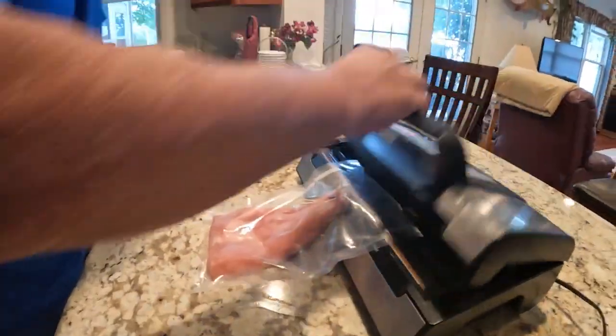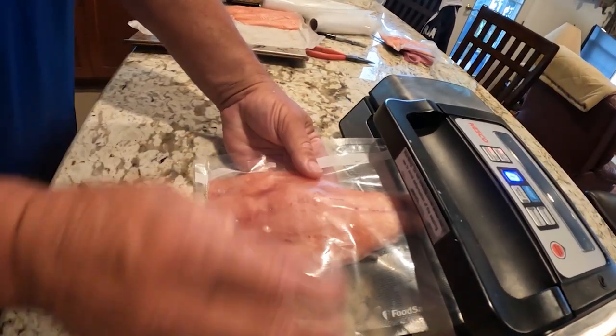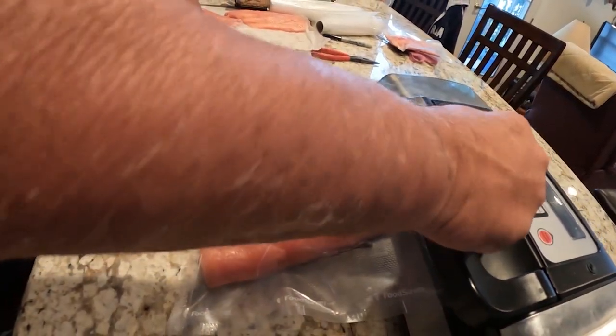I'm going to put it in the vacuum sealer, close it, and press the button. You'll be able to see that no moisture is coming up. If this had just been done fresh and put right in, moisture would probably prevent it from sealing properly.